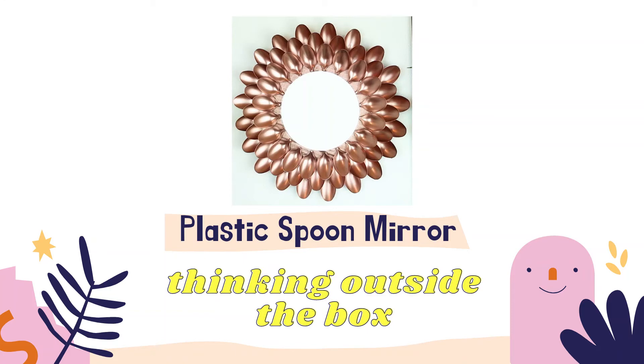5. Cut off the handles of the plastic spoons. 6. Stick the plastic spoons on the cardboard around the mirror.